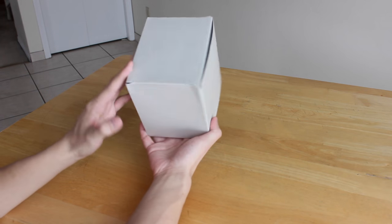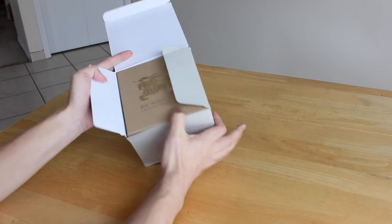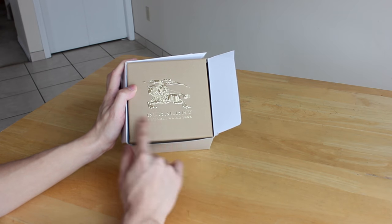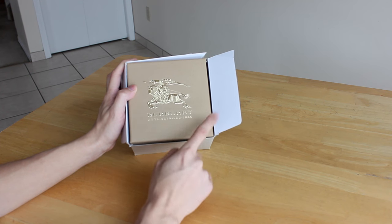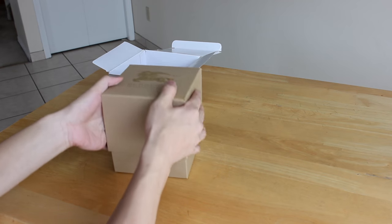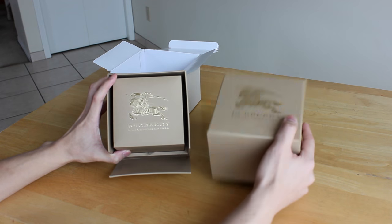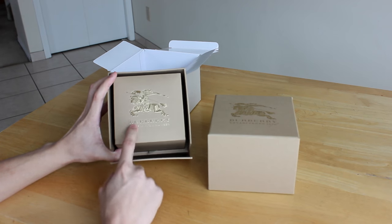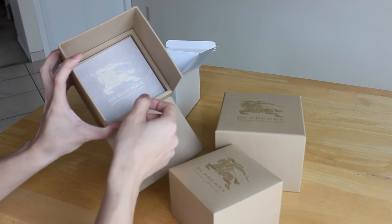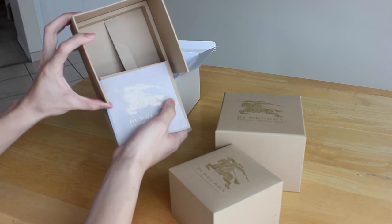Alrighty, so let's get unboxing. The watch comes inside this cardboard box, and I'm just gonna lift off the lid right here. Inside the cardboard box, you have the actual Burberry box, and I really like how it looks — it's like a shiny gold against their signature tan color. Now I'm just gonna take off the cardboard box and show you guys what's inside. As you'll see in this unboxing, there's gonna be many many layers to this. The first layer is this watch box, and underneath the watch box you have a little ribbon thing, basically a contraption — when you pull upwards, the instruction manual slides out.